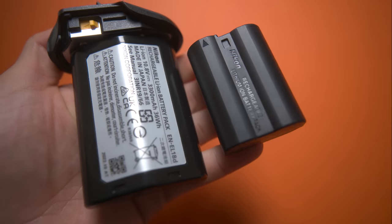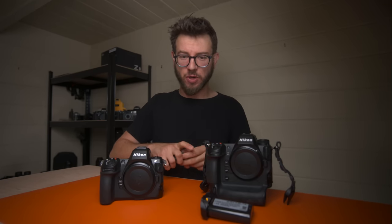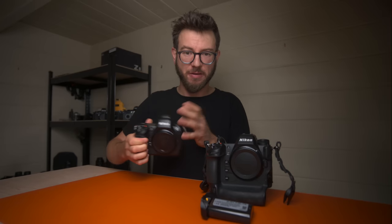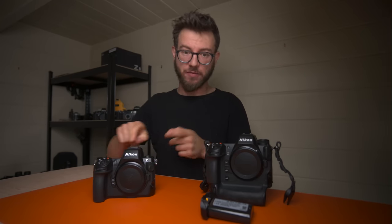One benefit of the Z8 over the Z9 is that if you're moving up from a D850, Z6, Z6 II, Z7, or Z7 II, you probably already have a load of those batteries. That means you can use them straight in the Z8 and overcome the issue of running out of power because you already have plenty. So that's certainly something to think about if you're moving up.